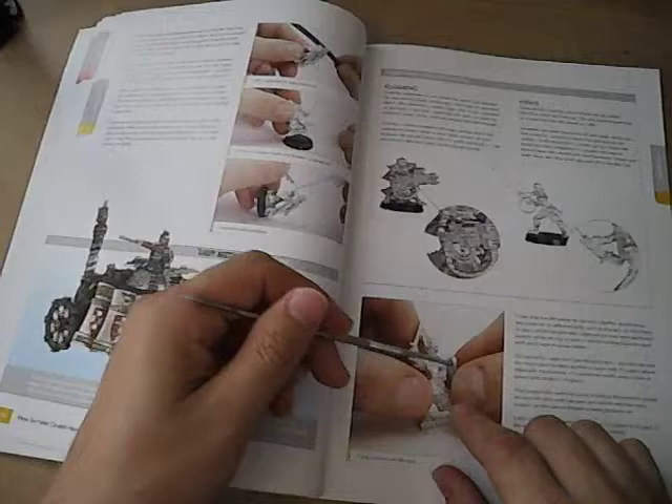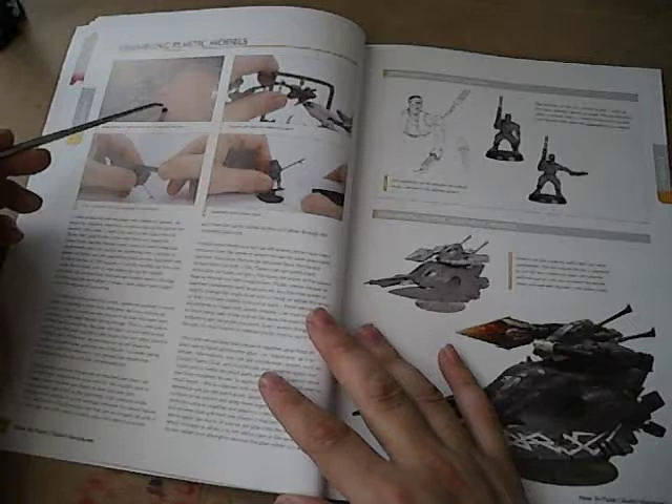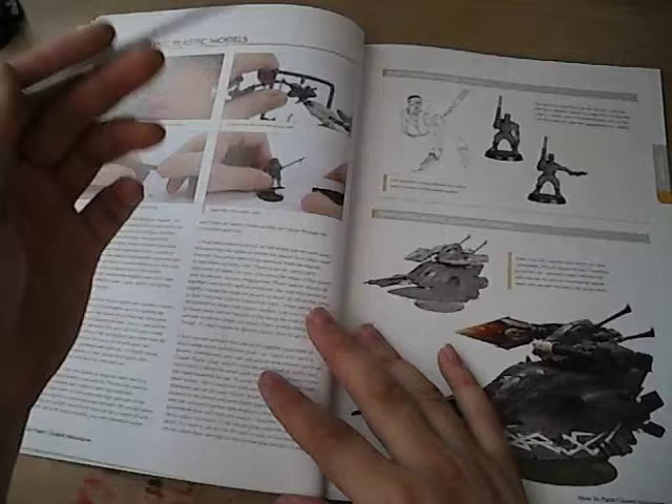Down here there's a little description of Blu-Tack, or poster putty, which is used to position your models prior to painting. For plastic models, they recommend you scrub the sprue so that you can move the mold release residue off of it. I never do that and I haven't had a problem, but you can if you want. And then clip it out, glue it — you guys know the drill.